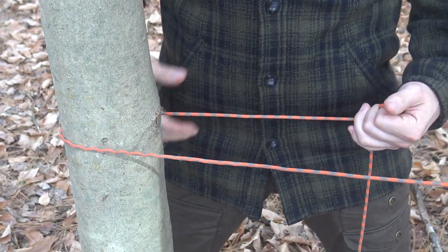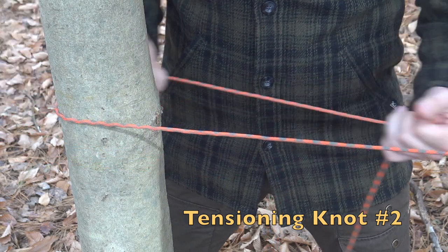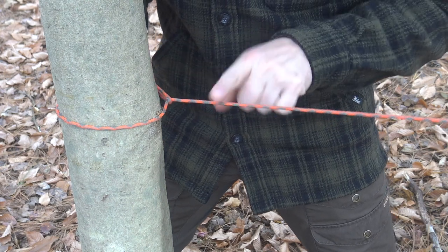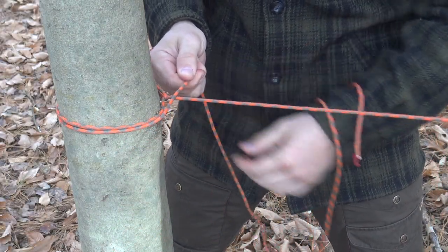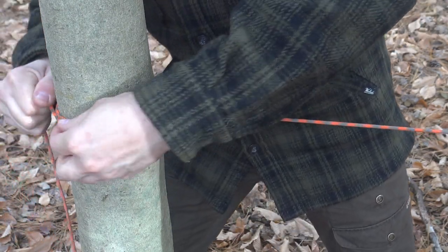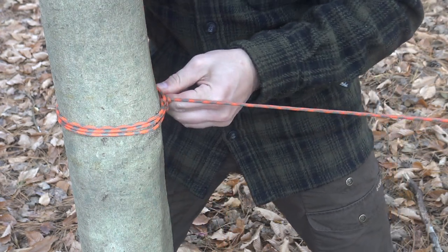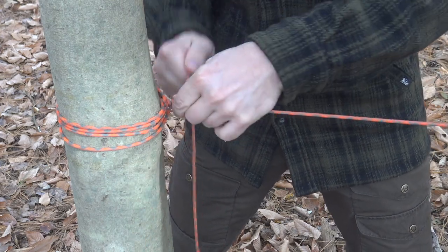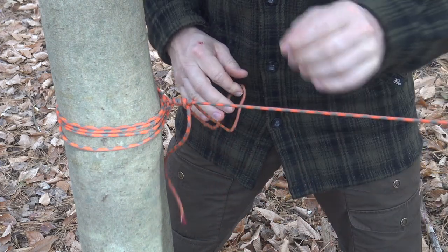Just in case you struggle with the trucker's hitch or want an alternative, here's one I don't even have a name for — it's kind of self-taught. I simply wrap the cordage around the tree, bring it over top of itself, and when you pull back towards the tree you create a lot of tension. I wrap the cordage around again, come over the cordage once more, cinch it back towards the tree in the opposite direction for mechanical advantage. After a third pass over the line, I wrap back around, make two to three wraps, and create a bight, pulling a bight through to cinch it down. That thing's not going anywhere.